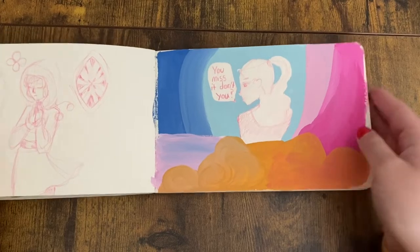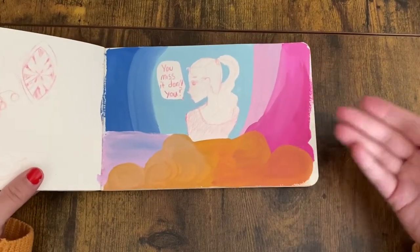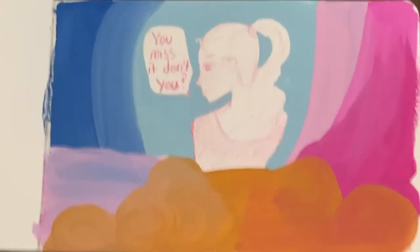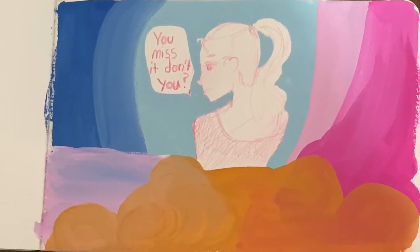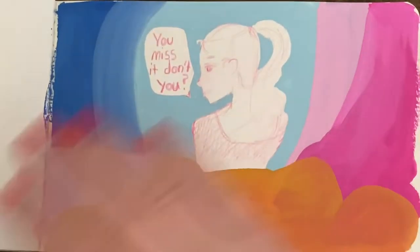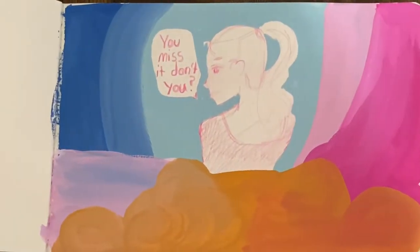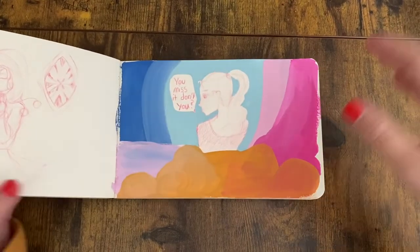Trying some winter outfits and then I stopped completely in the sketchbook. This was the last drawing I made before I started up again. It says 'you miss it, don't you' — I missed drawing in my sketchbook so much for the year or so that I didn't draw in it at all, and I made a concerted effort to go back to it.